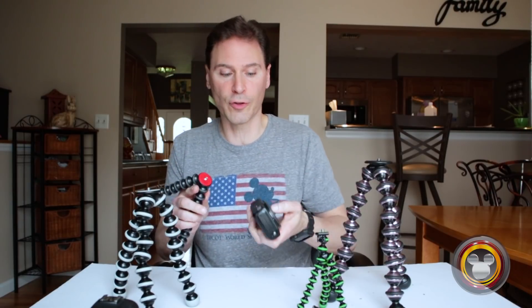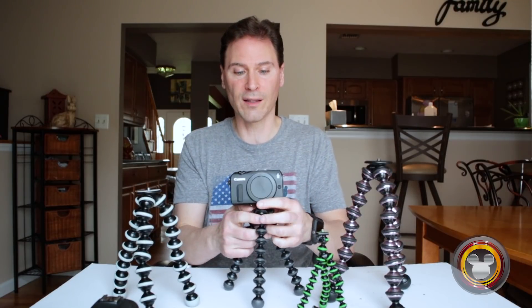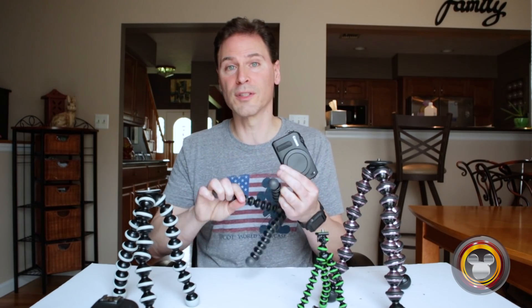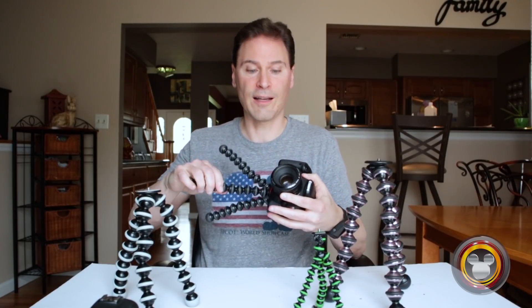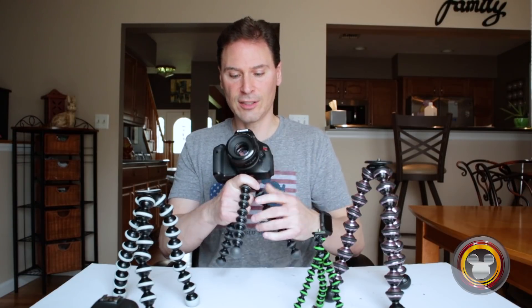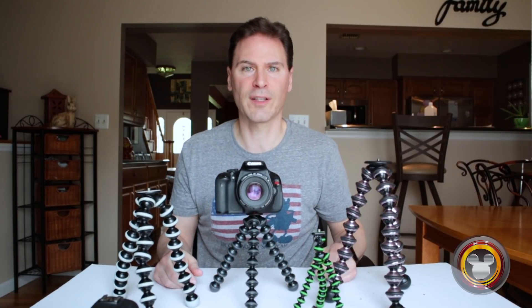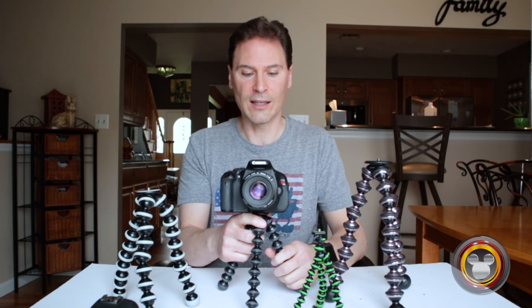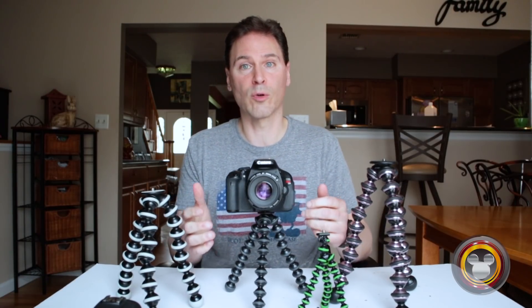The 1K is great for something like a mirrorless camera — it holds the weight very nicely. It's also great for a small DSLR. This is the Canon T3i with the 50mm 1.8 lens, which is a small, light lens. As soon as you set it up, you can feel it's not top heavy — it's weighted very nicely. It sits perfectly, doesn't shake. When I bang it, it freezes really quickly. It's a really nice, sturdy setup for a lightweight DSLR with a light lens.